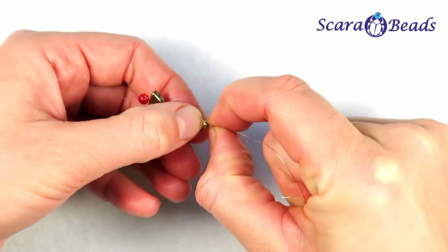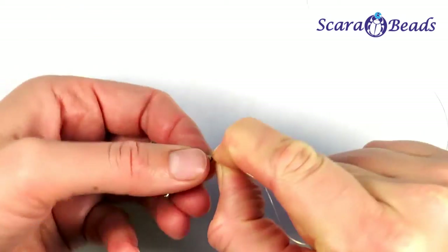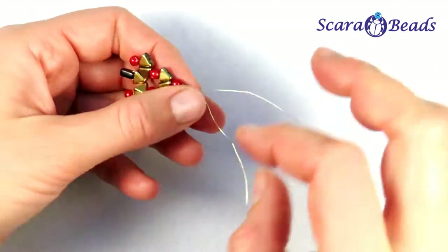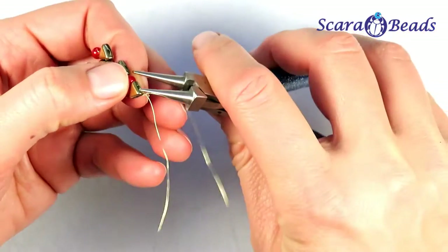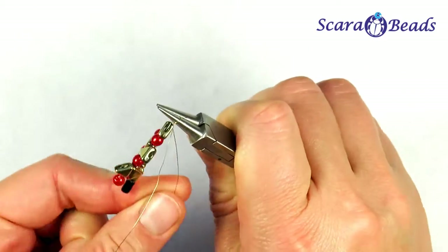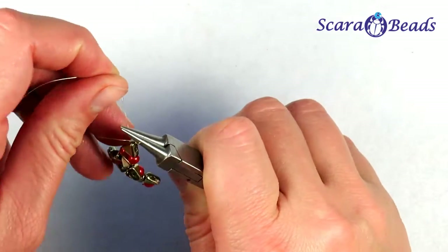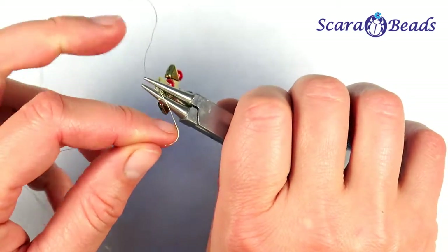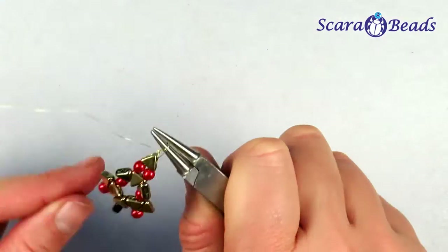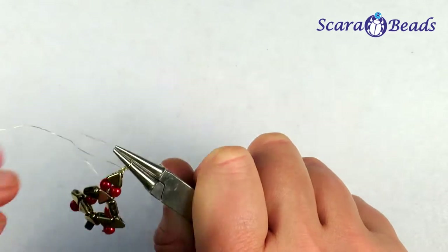Here on the top of the tree I'll connect, pull tight and twist them. From the same wire we will do a loop so we can hang our Christmas tree. Wrap one end of the wire around chain nose pliers and fix it, then wrap the second end towards the previous one. Fix it and cut the ends.